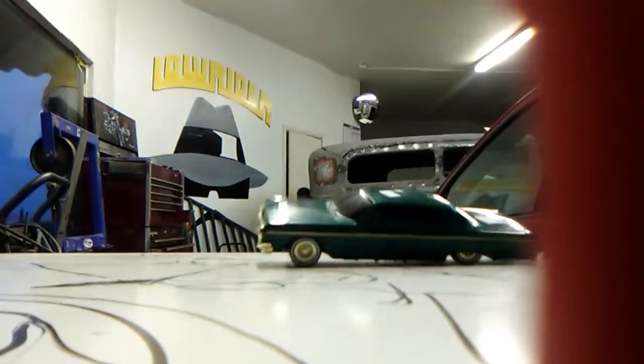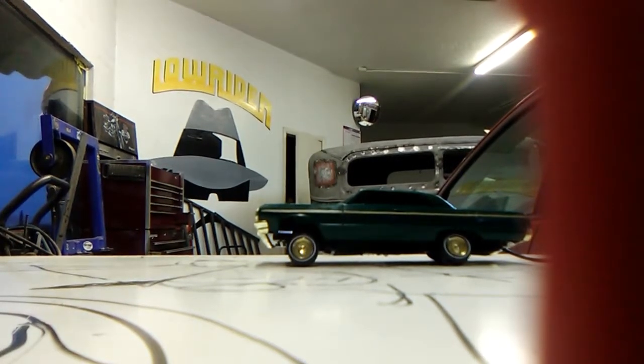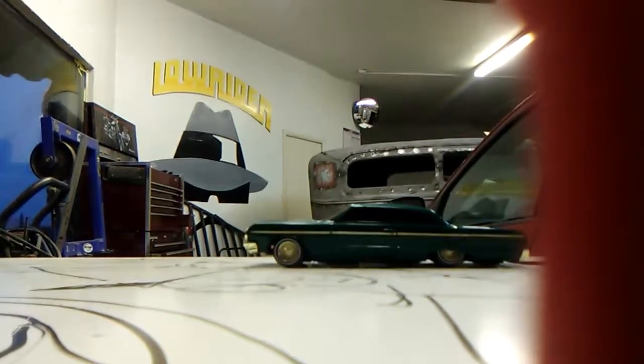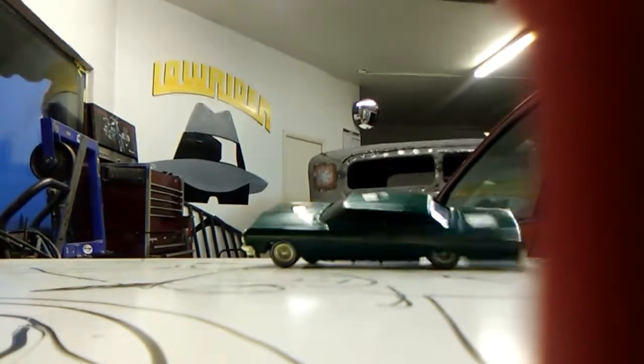My brother is going to go get the other one — it's just like a toy one. Dad, get the one with the switches and the white Impala. And my brother is going to get our other Impala SS, just like this car, except it's just like a model car — there's no switches or anything.